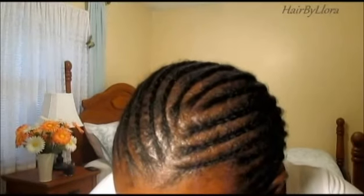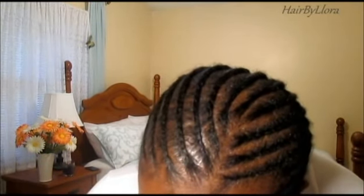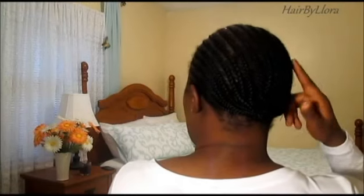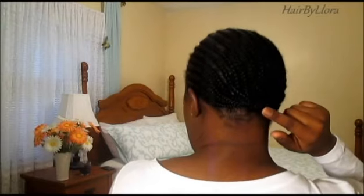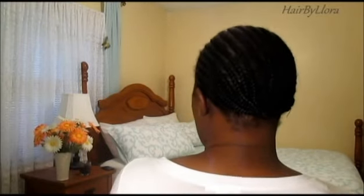This is my braid pattern. I have a part right here, and for this particular hair I like to have a part on the side because I feel like it just falls better that way. The cornrows go down the back, and I braided the ends and tucked them in, then sewed them down so that they don't come loose as I wear my hair.